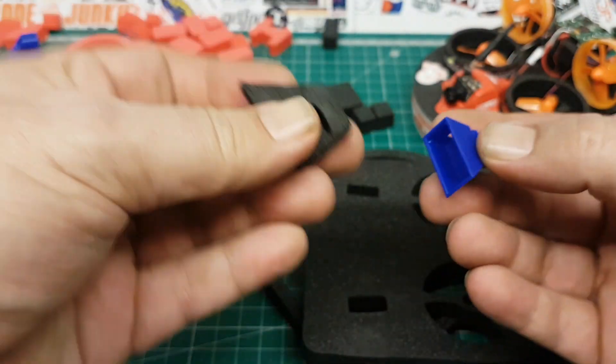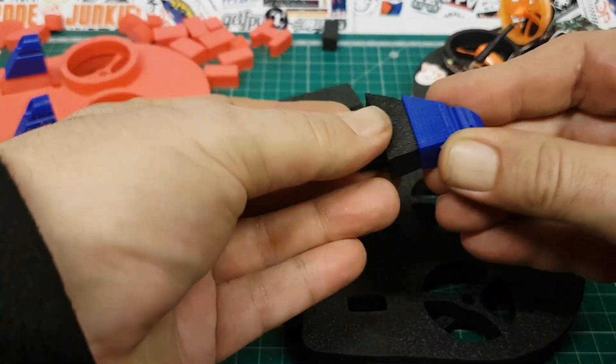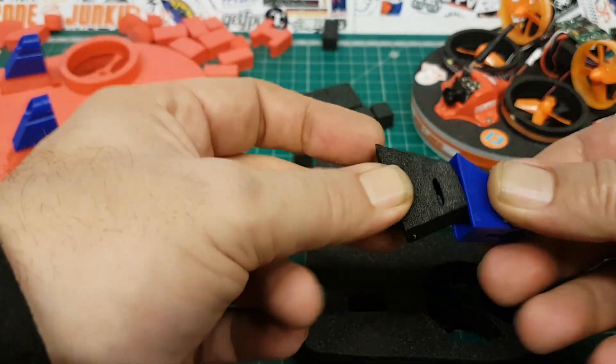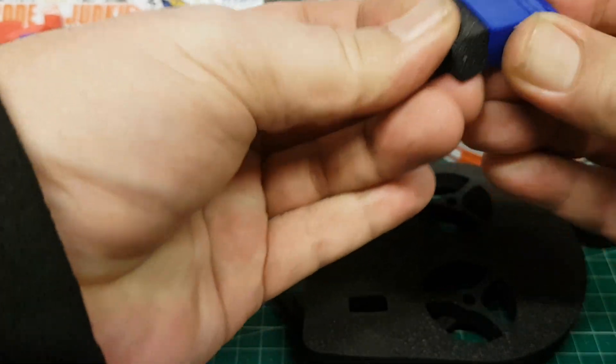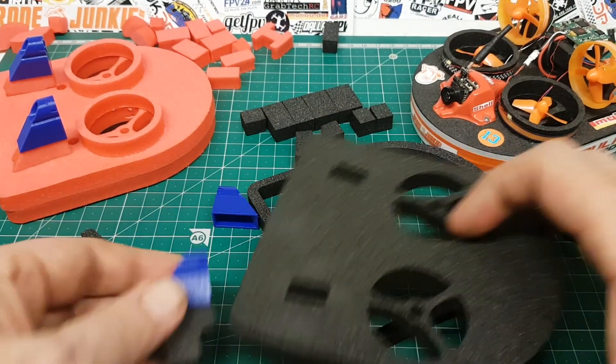If you want, you can put a blob of glue down in there to make sure it stays on there. But this friction fit is so tight I really don't think you're going to get much problems with it. Just keep it in, push it in there and you're good to go.